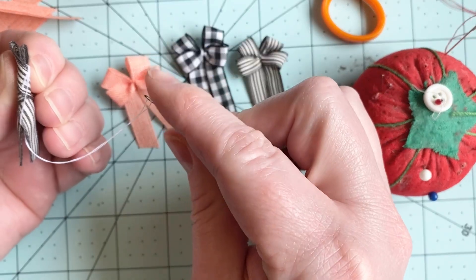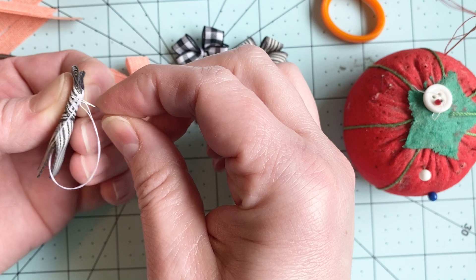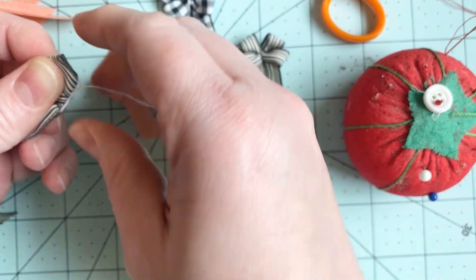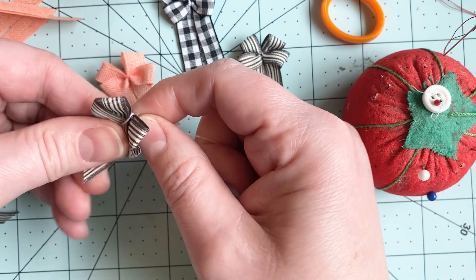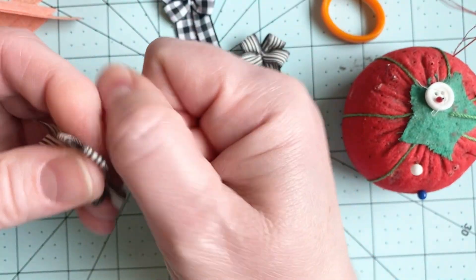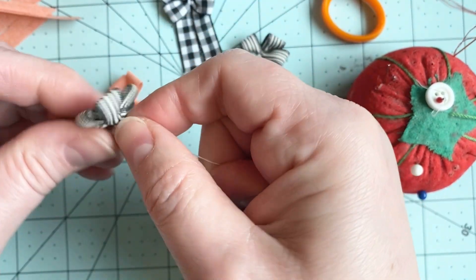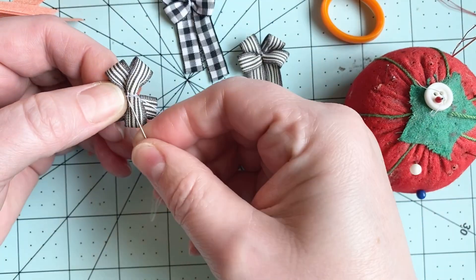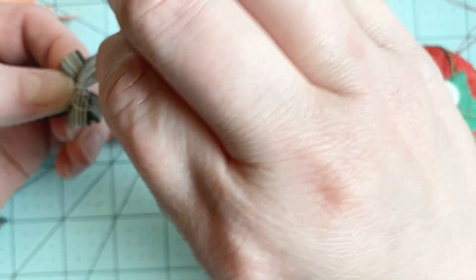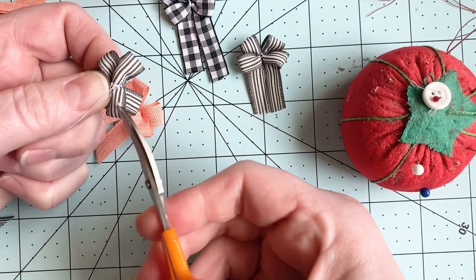Then I'm just gonna take my needle and put it through these pieces of thread right here, and then pull tight — and that's gonna gather the whole bow together. And then I'm going to just go through the thread here on the back to make a knot, like so. And then I can cut my thread free.